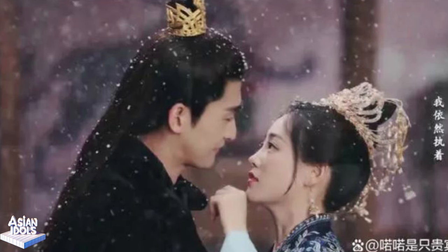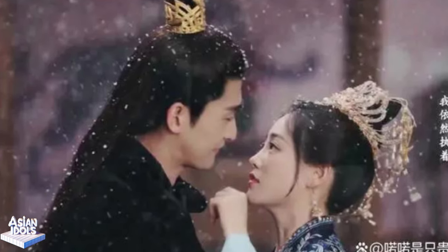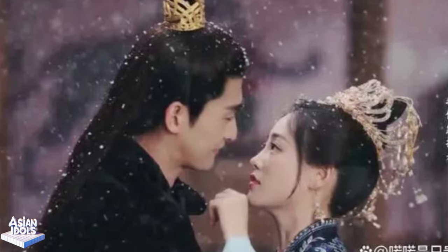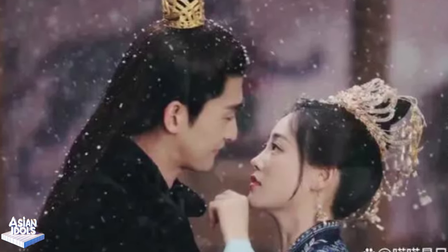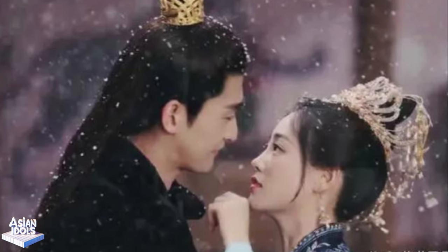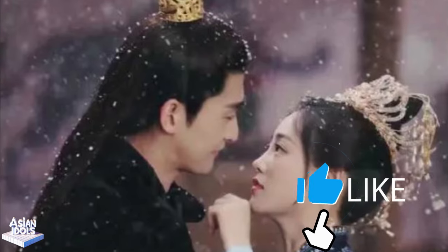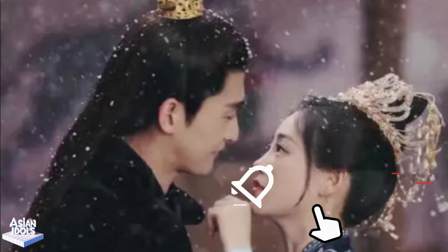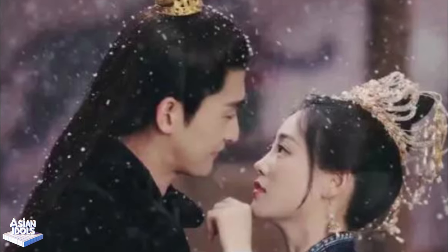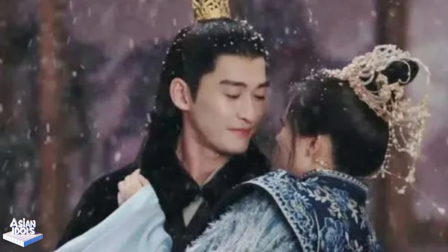Watching Zhang Han perform the Princess Carrie, it's impossible not to notice the deep respect and thoughtfulness he shows towards his co-star. Every movement, every gesture — from how he gently lifts his partner to his focused, attentive gaze — reflects his genuine consideration. He treats his co-star not just as a scene partner, but as a valuable part of the story they are telling together. This kind of attention to detail and human connection is not something you can fake.